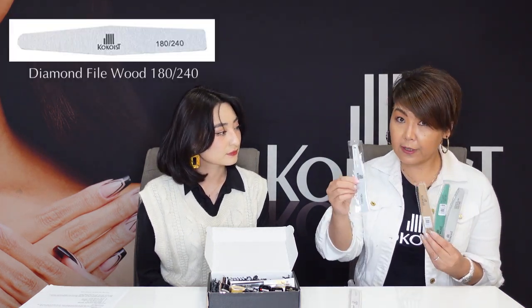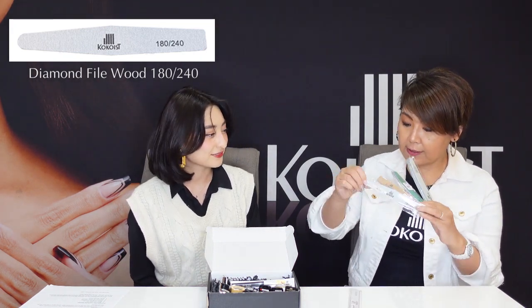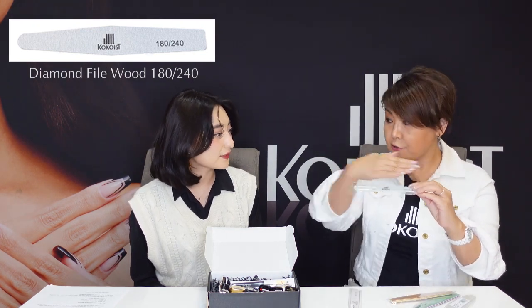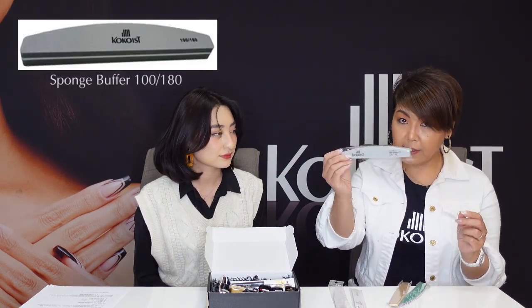So Koko-san, what files come in the intro kit? We have five kinds of nail files. This is an emery ball — it's good for natural nail profiling, for corners, very thin and smooth. And this is a diamond wood file — the main inside is a wood board, so it's not flexible, it's very straight. That's why it's easy to make a straight line. We also have a green moon file, a brown diamond file, and a nail buffer for smoothing.